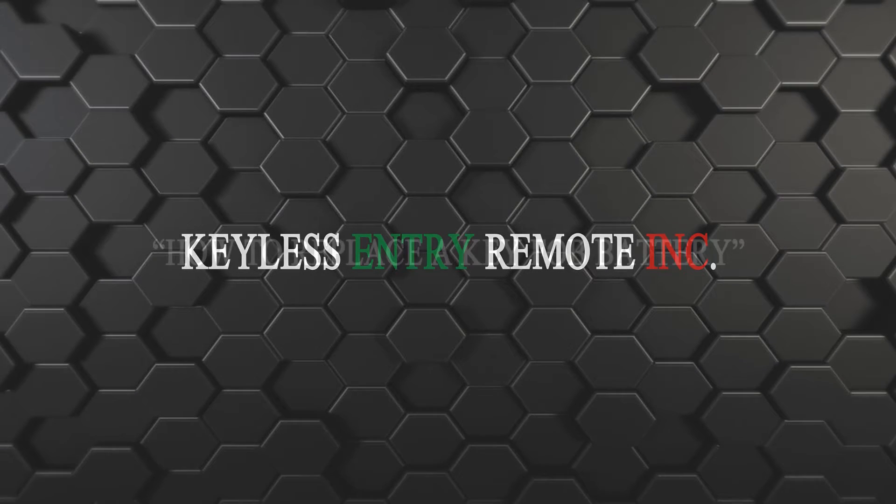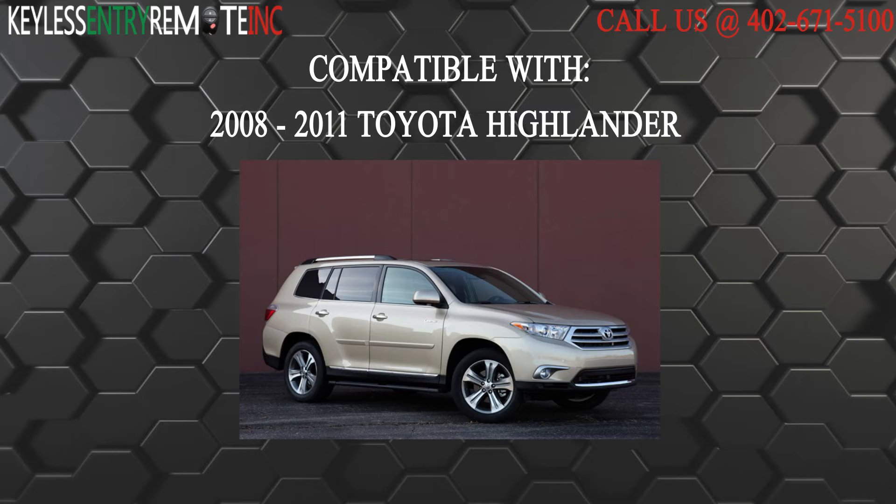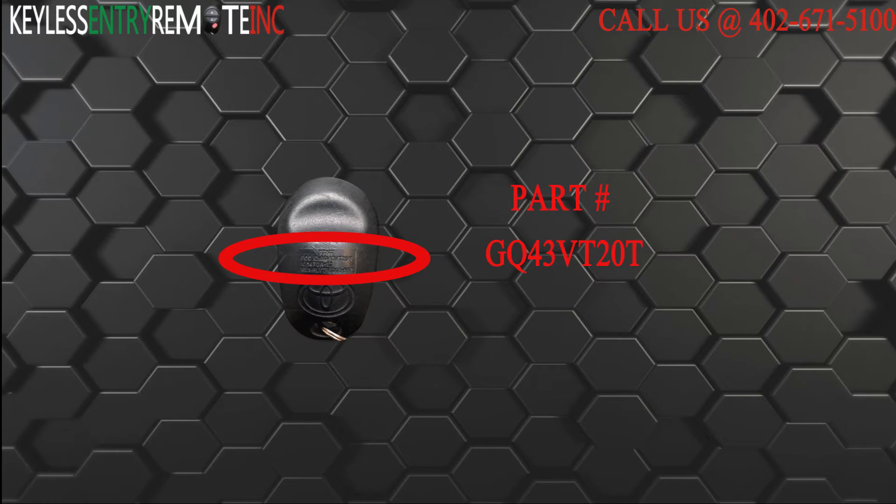Hi, today from Keyless Entry Remote I'm going to show you how to replace a key fob battery. The key fob I am showing you today is compatible with a 2008 through 2011 Toyota Highlander. The part number on the back reads GQ43VT20T.